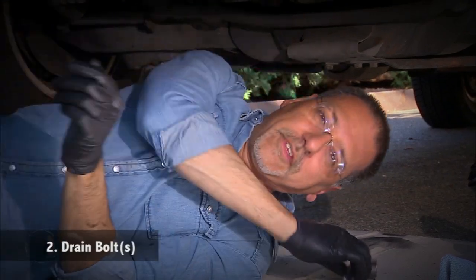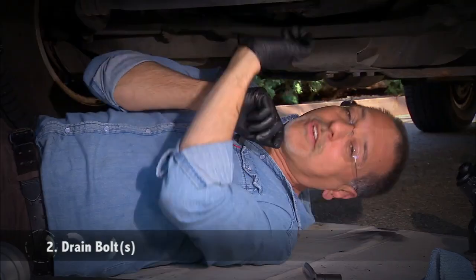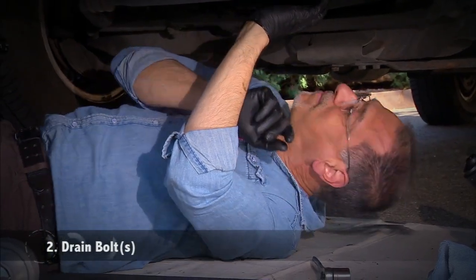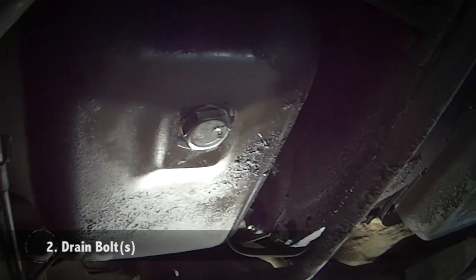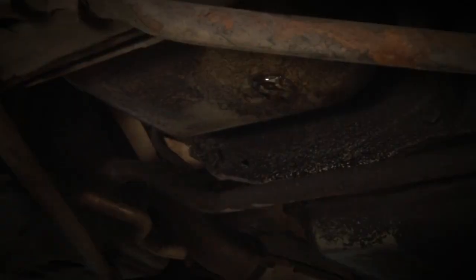The first thing you want to identify underneath is the crankcase — the pan underneath the engine. That's where we take off our drain bolts. Notice your car may have two, like this one does, because there's a valley in the pan to accommodate a cross member, and you've got to drain one at a time. I'm going to start with the one in the back because that's the way the car is leaning.